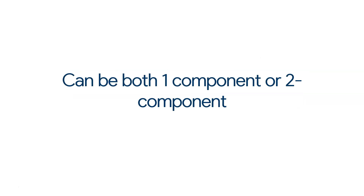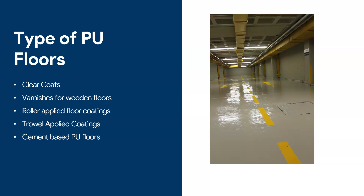Let's start by saying that polyurethanes can be both one-component or two-component. One-component polyurethanes tend to react with moisture rather than reacting with a hardener like you have in epoxies. So you can have both one-component and two-component polyurethanes.